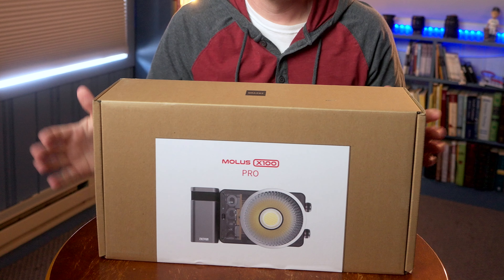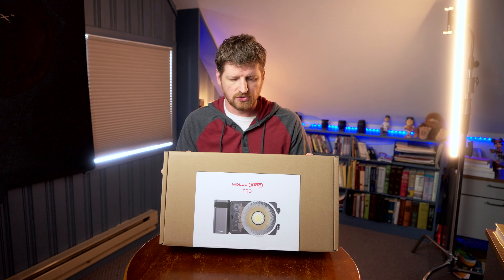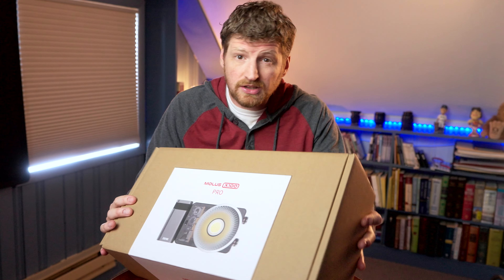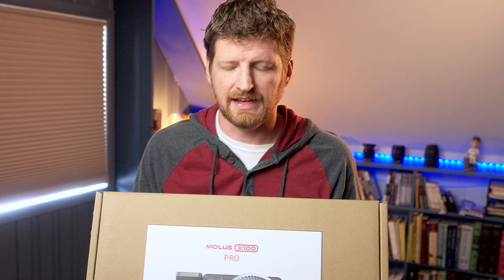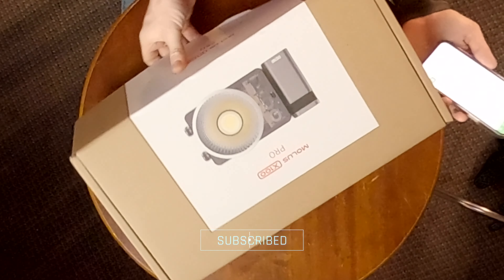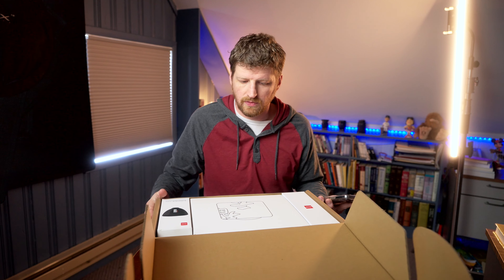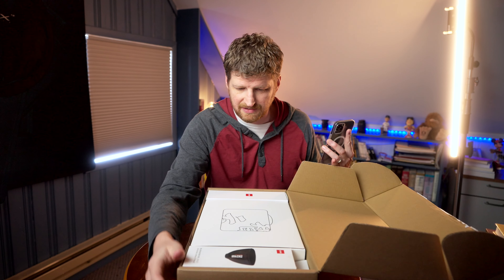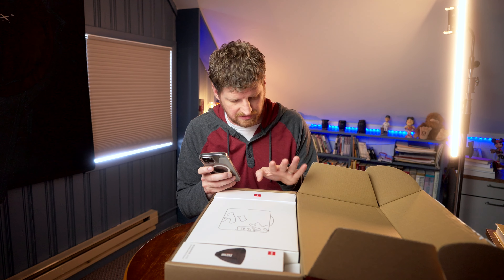This beauty right here is put out by — I'm not sure of the name — but it's the Molus X100 Pro Toolkit, so it has a whole bunch of different things in there. I'm just going to quickly read to you what's included so that I don't mess it up.